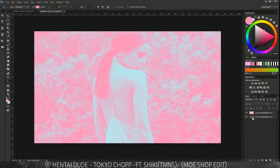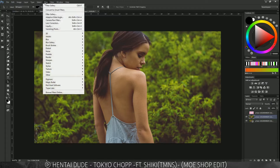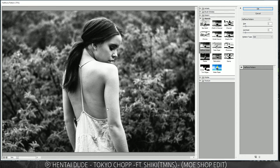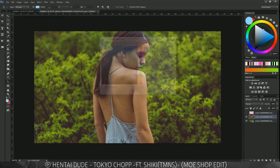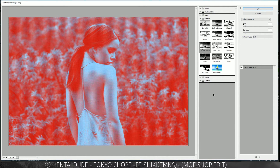Now let's say you're using black and white, which also works well. Press D to go to default colors — black as the highlights and lighter as the shadows — then go to Filter Gallery, and you get the black and white halftone effect all in one. You can also go with different colors: try a darker red for highlights and a light blue for shadows, then open Filter Gallery.